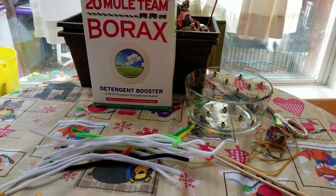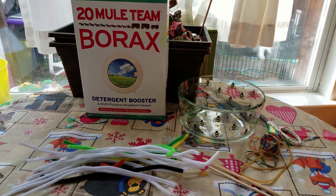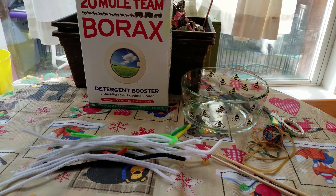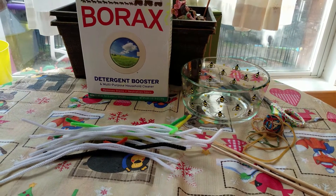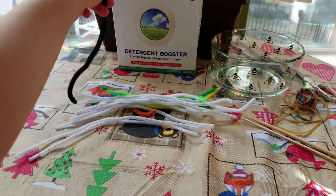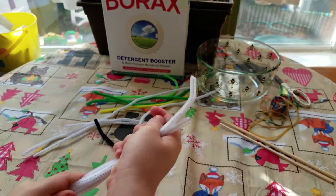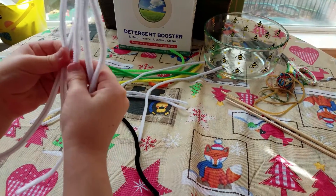Hi young brains! Today we're gonna be making crystal Christmas ornaments, so let's get started. First you're gonna want to grab some pipe cleaners. I'm gonna make a little snowman, so you're gonna need four — two for making the body.